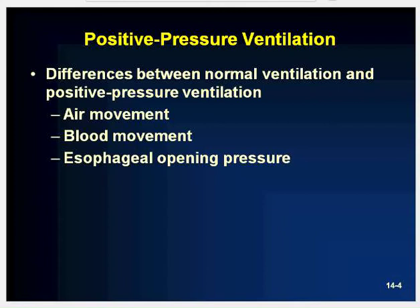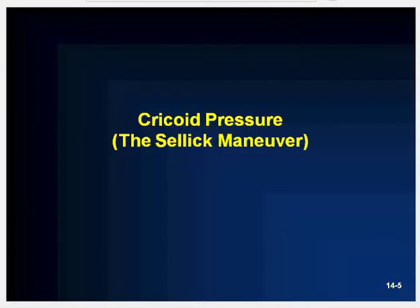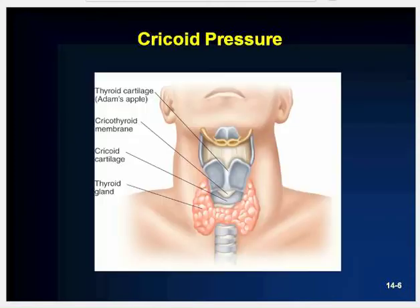Now we're going to get started on the Sellick maneuver — this is cricoid pressure. If positive pressure ventilations are performed too rapidly or with too much volume, air can end up in the stomach. The cricoid cartilage is the lowermost cartilage of the larynx and the only complete ring of cartilage in the larynx. When pressure is applied to the cricoid cartilage, the trachea is pushed backward and the esophagus is compressed, hopefully to the point of being completely closed against the cervical vertebrae.